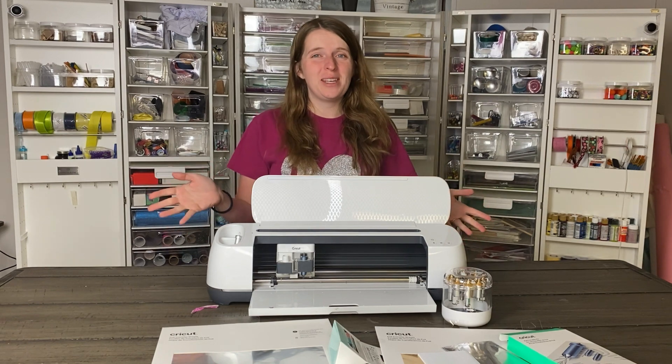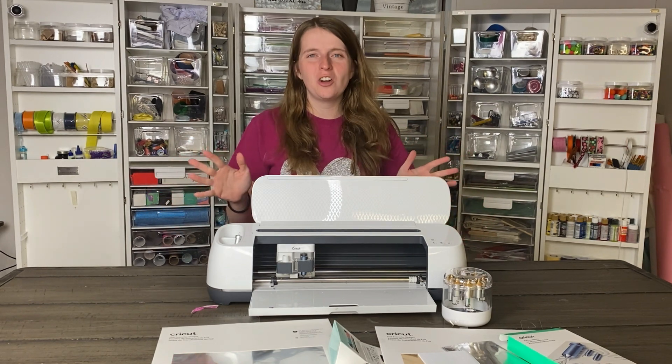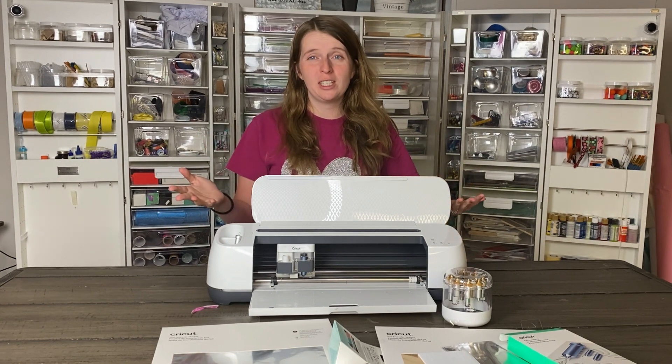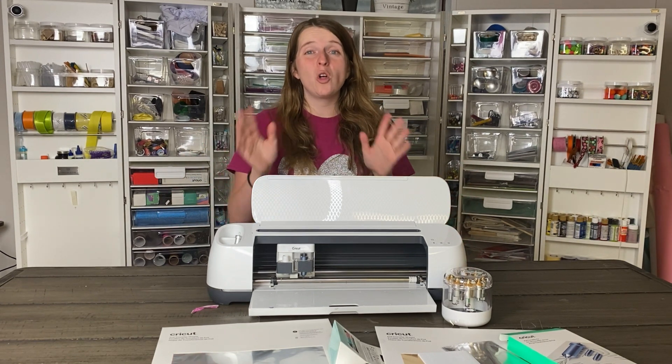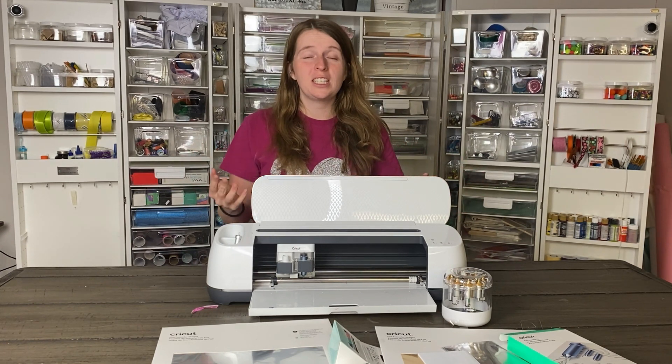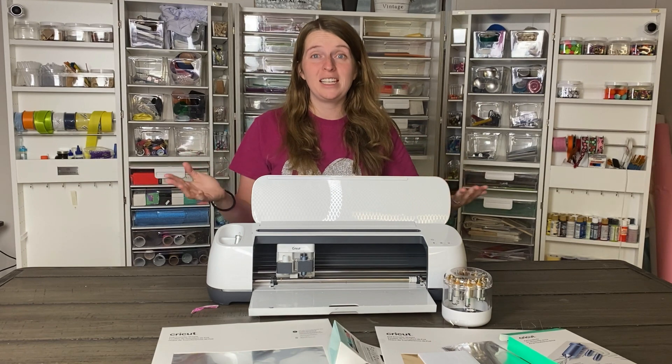Hi everybody! I'm so excited to be here today to share with you all that I know about the latest announcement from Cricut for the foil transfer system. This is something that a lot of people are really excited about because it makes adding foil embellishments to your existing products even more accessible and easy to do.